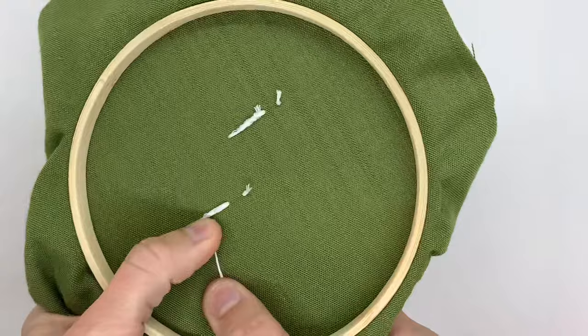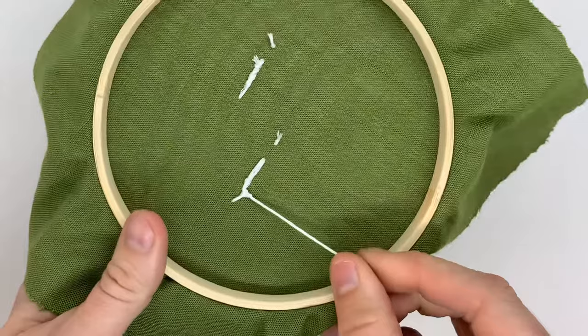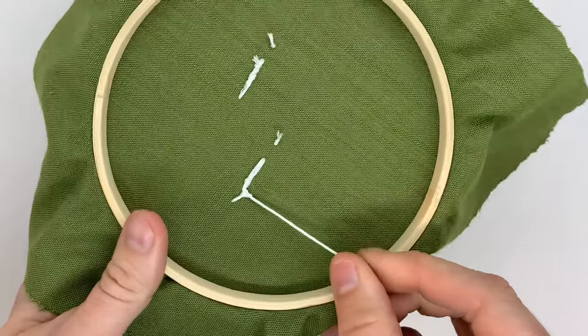Then pull the tail entirely through, which makes a knot. You basically just secure the knot, pull it a little bit tighter, and then you can chop off the tail — and that's it.